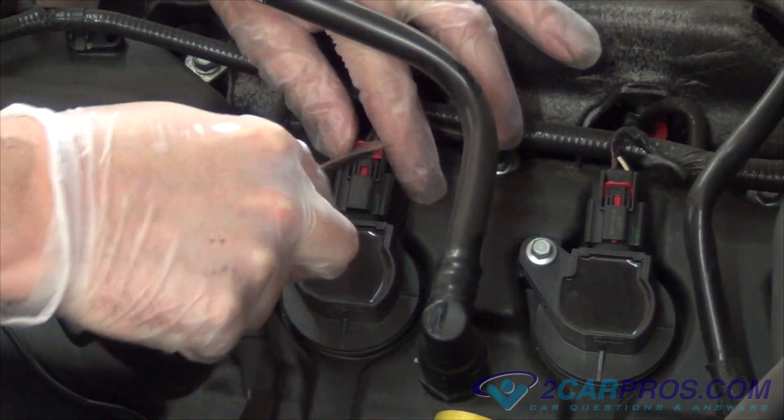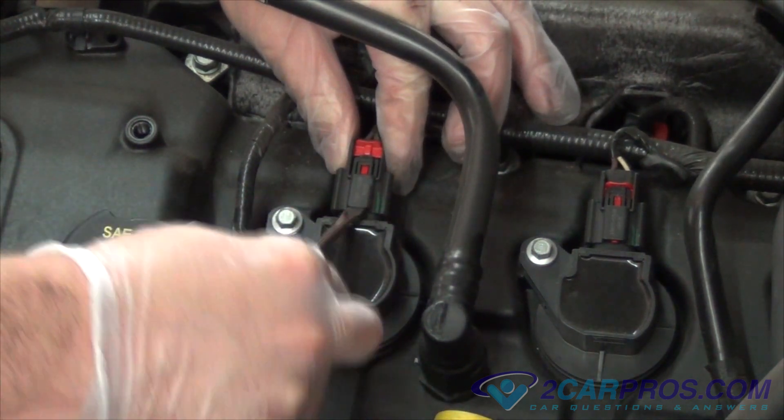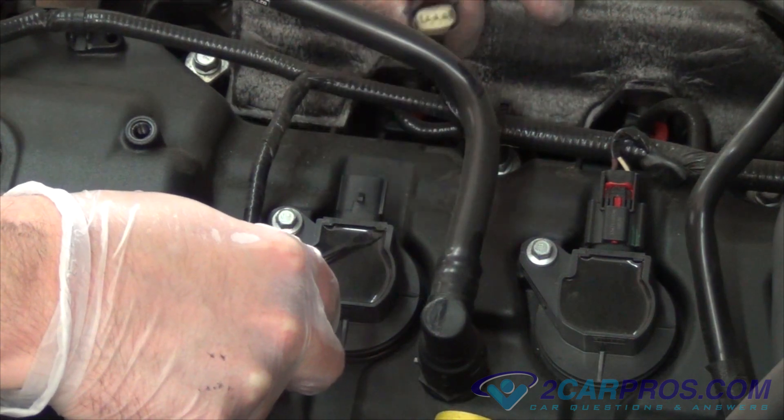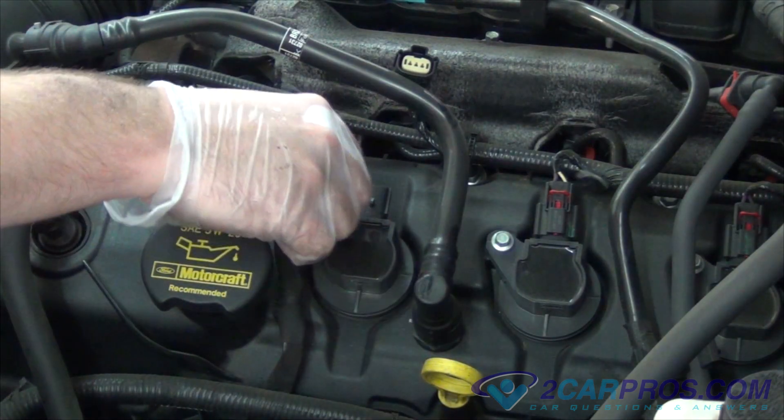Identify the cylinder that will be tested. If all cylinders are being tested, it should be performed one at a time. Note: if all cylinders are being tested and two cylinders test low that are next to each other, the head gasket could be blown between the cylinders.